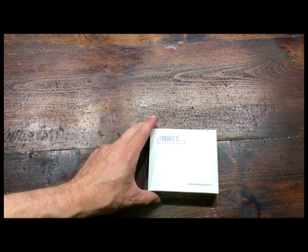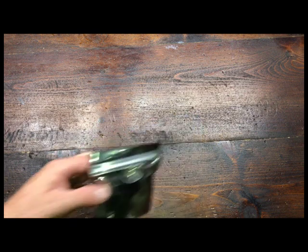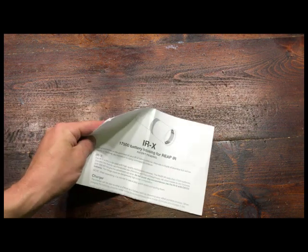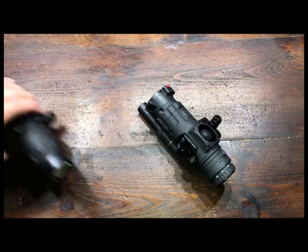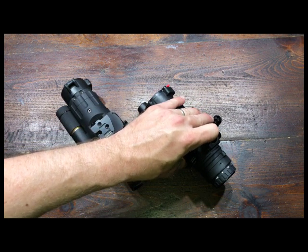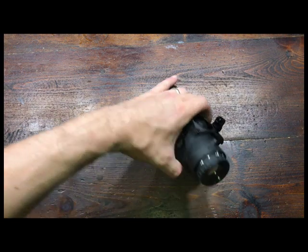The batteries come in a nice little hard case. The Reap-IR housing itself comes in a foil pack. You also get instructions — there's not really a whole lot to it. You charge the batteries, the charger tells you when they're done, then you screw them in and off you go. You'll get somewhere between four to six hours on the Reap-IR, Snipe-IR, or any of those others.